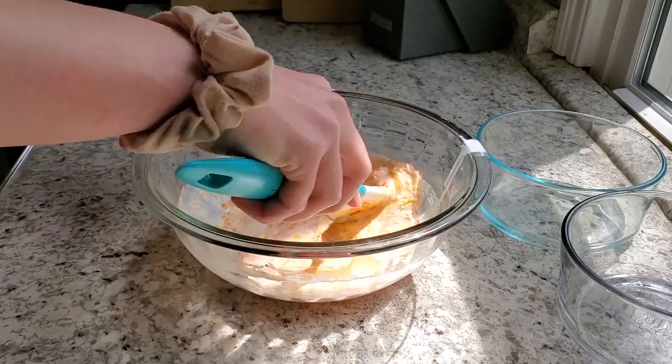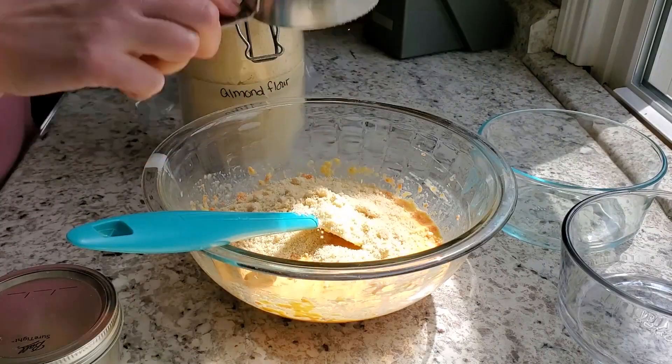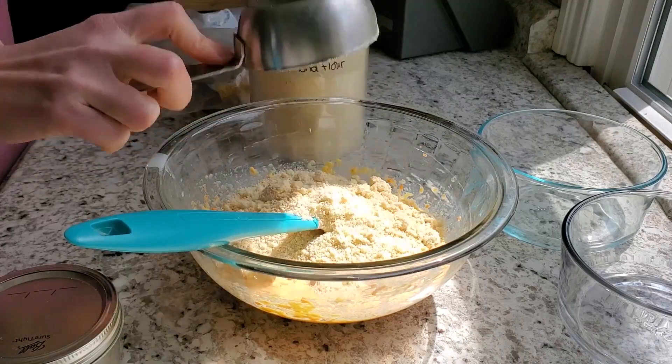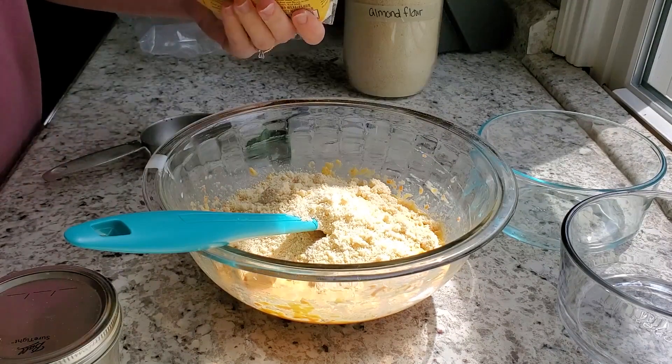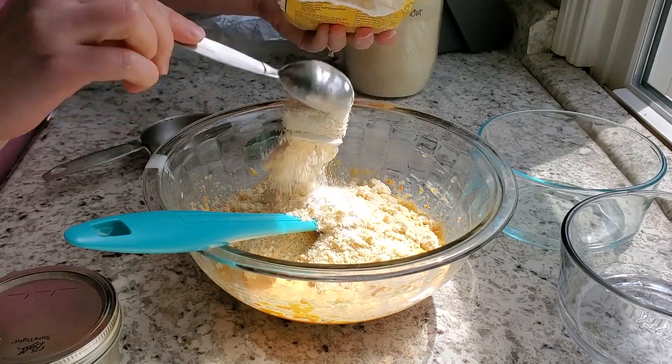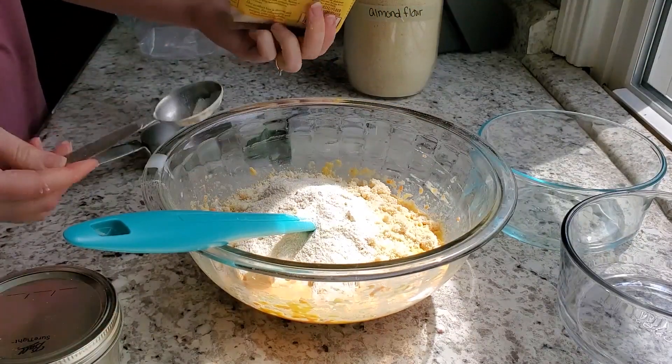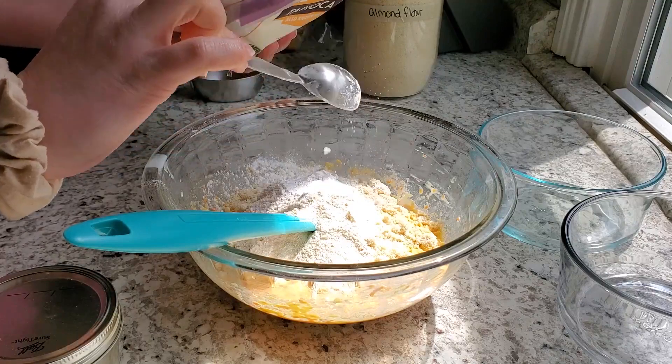Then we're adding our almond flour, coconut flour, and tapioca flour. There's only two tablespoons of tapioca flour in the whole recipe, so you don't have to worry about the carb count being too high — it's just a little bit of starch to make this feel more cake-like.